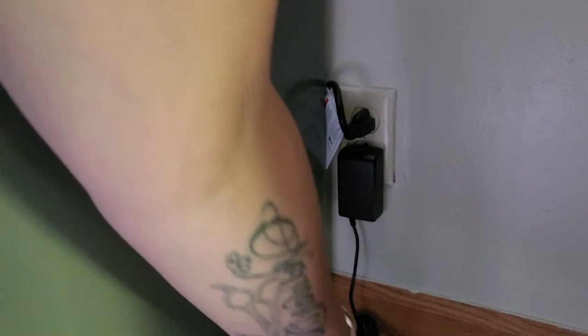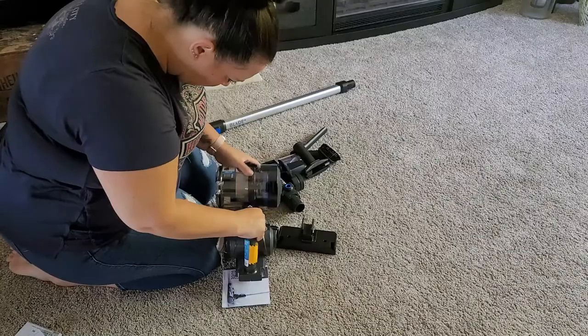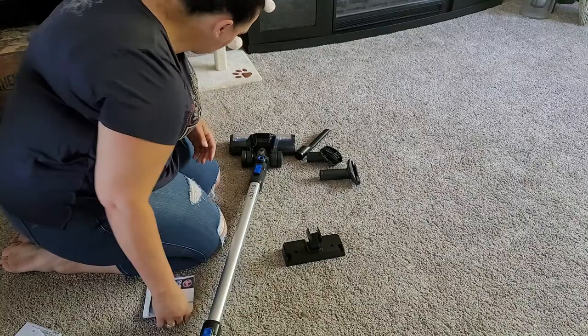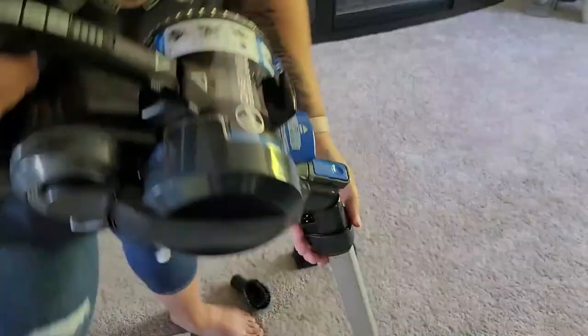We're going to go ahead and get the battery charged so we can get to vacuuming and testing out this new vacuum. I did want to put it on the charger right away while I figure out all the attachments. The attachments attach super easily to the handheld part of the vacuum — you just plug them in, and then use the little blue button to unclip them super easily.